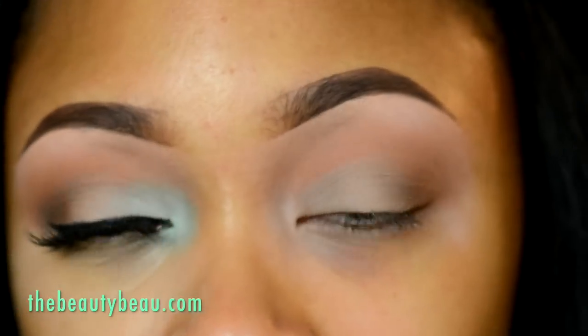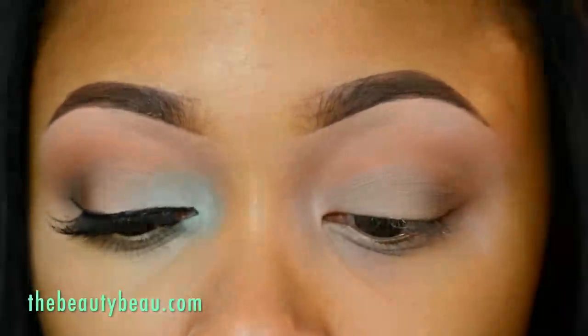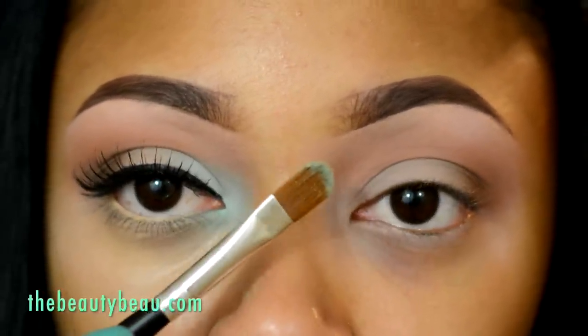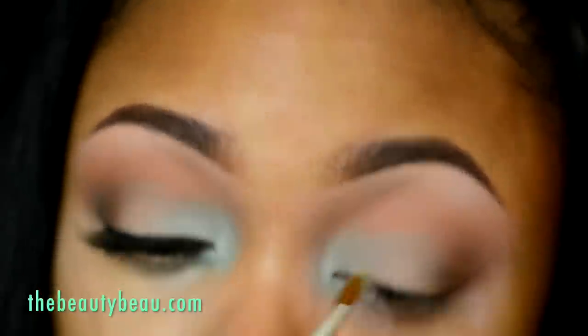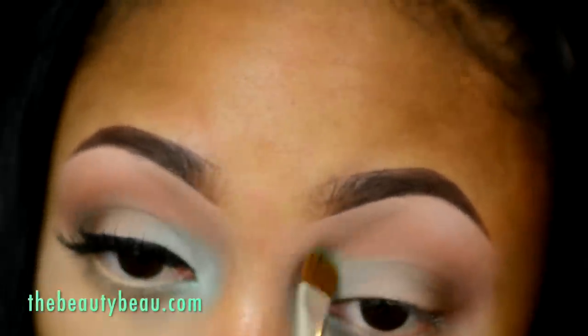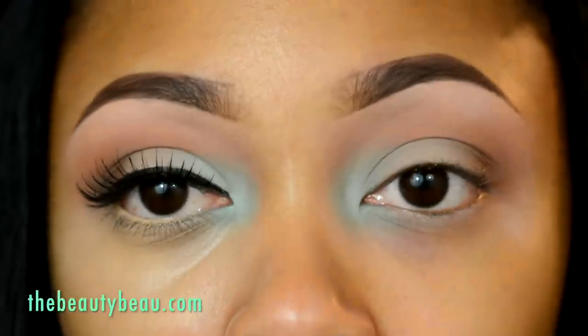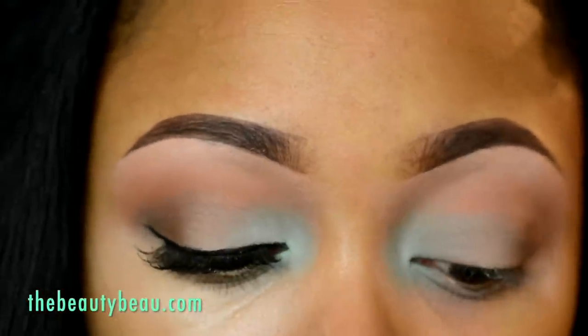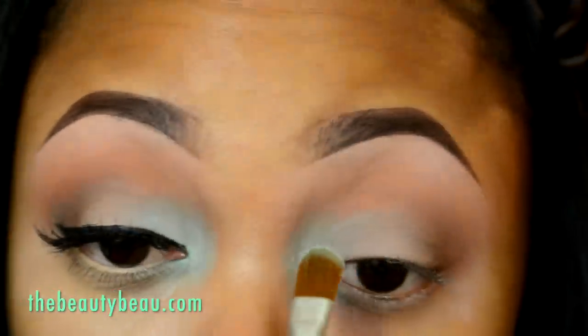For the inner teardrop, I'm taking Aloha from Morphe brushes, using a large flat shadow brush from T-Mart to apply it to the inner teardrop. Over that, I'm taking Aqua from MAC because I didn't feel that color had enough intensity. I'm going with the same brush, taking a little of this — I don't want it to be too light.